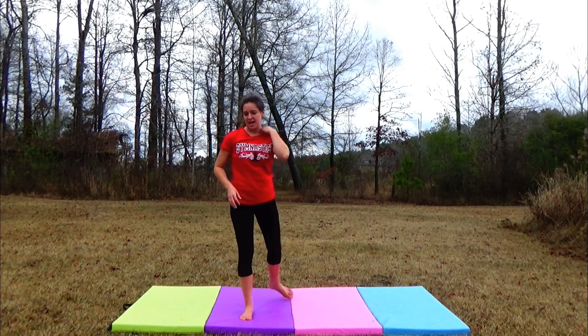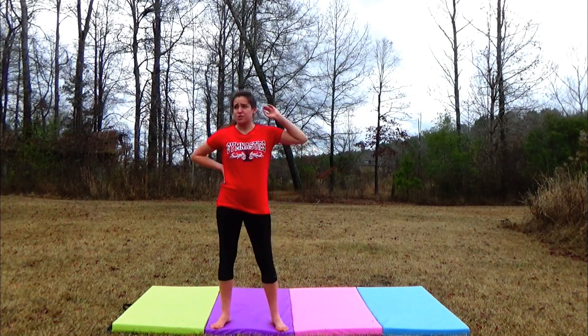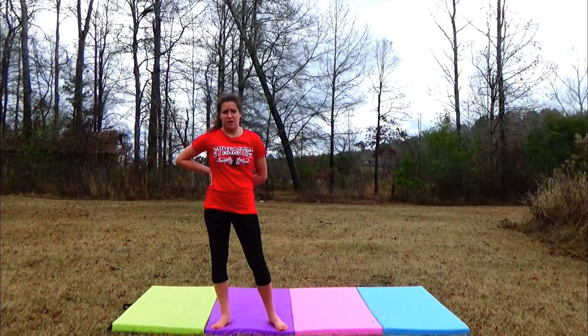Hey guys, it's Lydia, and as you know, I failed at doing an aerial tutorial today. I'm gonna be uploading this one on the same day that I uploaded my fail aerial tutorial.